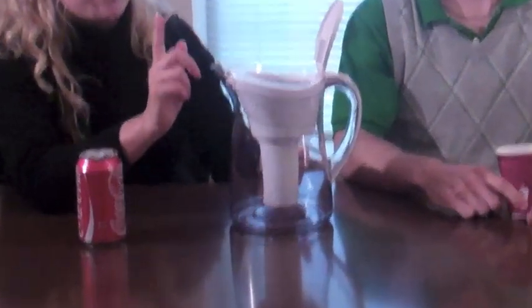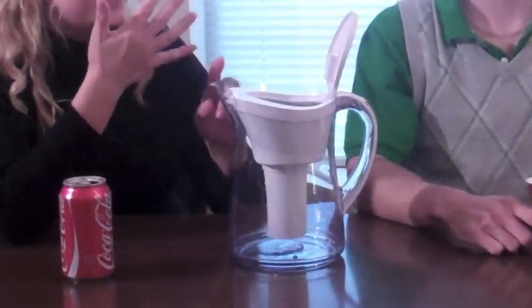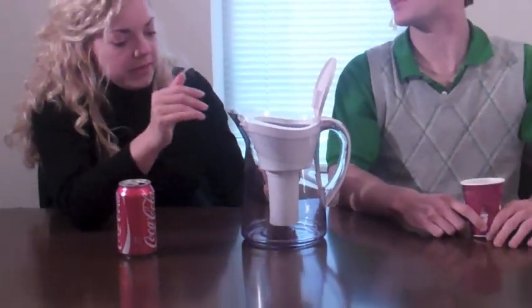Somebody said on Twitter — I didn't believe them — that you could do this. Who told you it was going to work? Hold on, it's kind of brownish now. So what they said on Twitter is that if you pour Coke into a Brita pitcher, it'll come out pure water. We know that a Brita pitcher will normally filter out lead, sand, chlorine, stuff like that. We had non-believers within our company, myself included, because this doesn't make any sense to me. But it really is working.